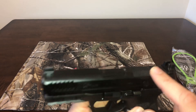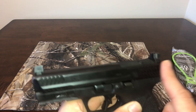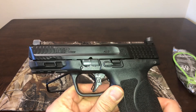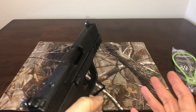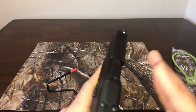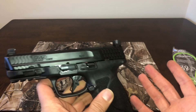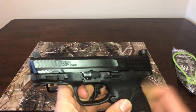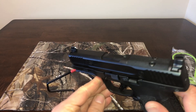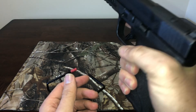Most people are going to put a red dot on this. I haven't made that decision — I don't know which one I'd get, probably something robust like the Delta Point Pro, or even the Sig Romeo which comes with a protective outer shell. But all in all, it's a really good shooter.